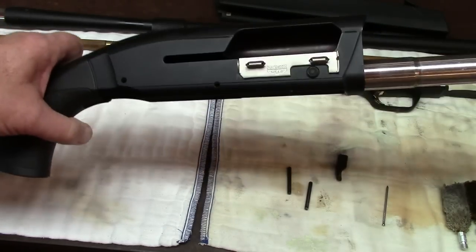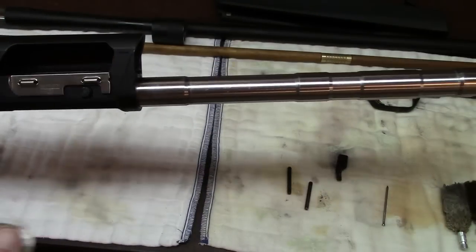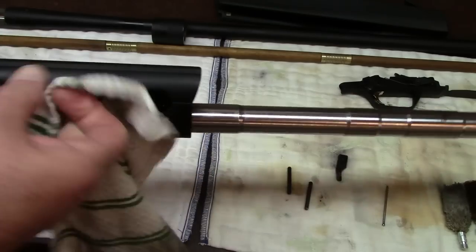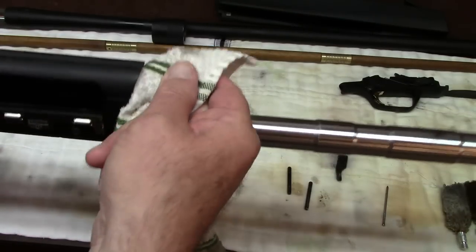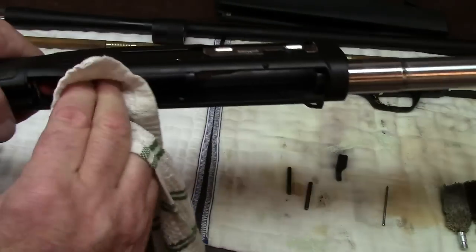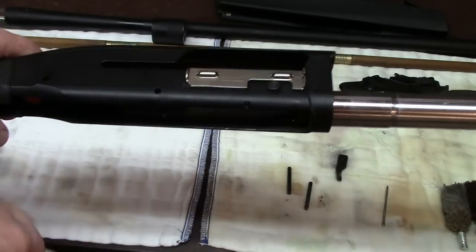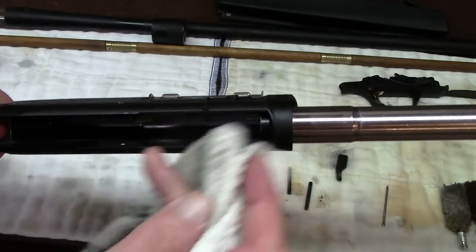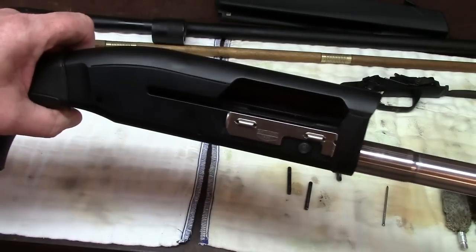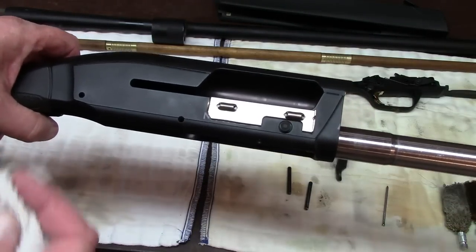Inspect your receiver and see if there's anything that requires cleaning. Wiping inside picks up no dirt whatsoever — obviously quite clean. This is an aluminum receiver, hardened aluminum, and it requires no lubrication at all. Please don't spray it with oils and lubricants; you're doing nothing beneficial for the firearm except providing a nesting place for dirt. Just leave it as is. If you have a steel receiver, yes, you can apply a light coat of oil with the oiled cloth.